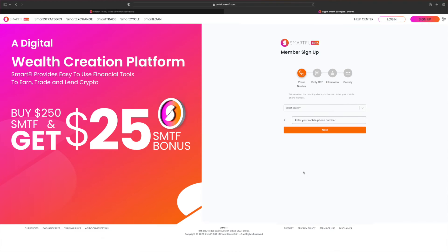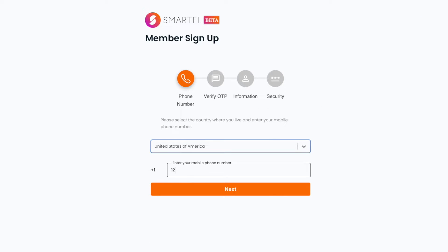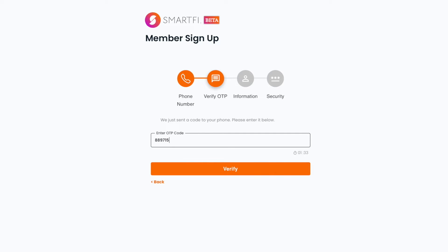SmartFi has many awesome tools that make crypto easy. To get started, first you'll need to create an account. Start by selecting your country and entering your mobile number. You'll get a text with a confirmation code — enter that in the next step.